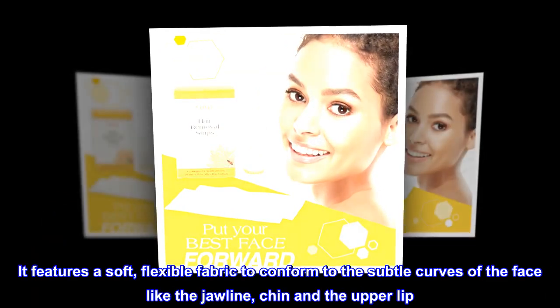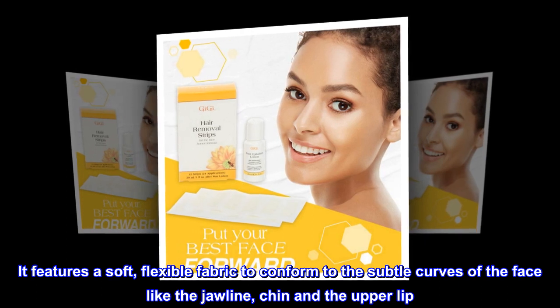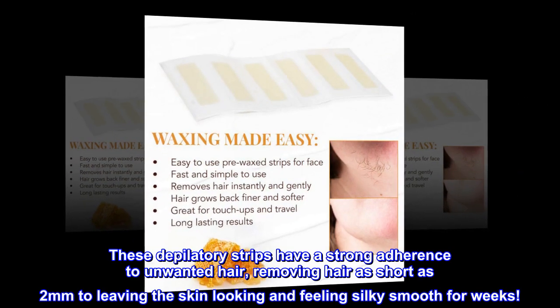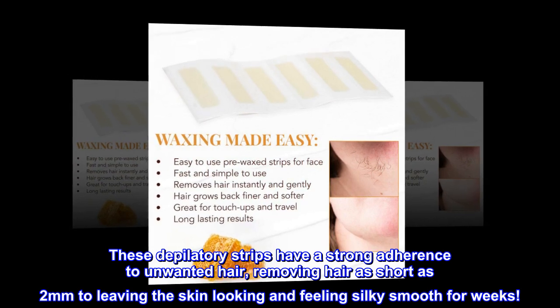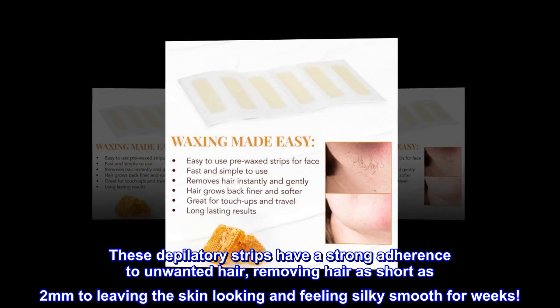It features a soft, flexible fabric to conform to the subtle curves of the face like the jawline, chin, and the upper lip. These depilatory strips have a strong adherence to unwanted hair, removing hair as short as 2 mm, leaving the skin looking and feeling silky smooth for weeks.